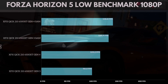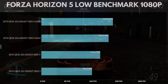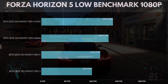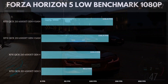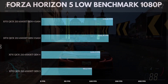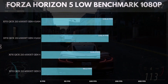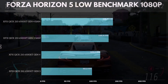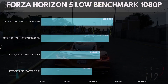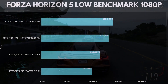We tried the newer Forza Horizon 5 on low benchmark settings at 1080p. The XFX Quick 210 6500 XT Gen 4 with SAM hit 138.8 frames per second. Gen 3 with SAM hit 130.4 frames per second. Gen 4 without SAM hit 114.1 frames per second. Gen 3 without SAM hit 98.2 frames per second. SAM is a game changer — the differences between Gen 4 and Gen 3 are about 16 frames, and 8 frames with SAM.